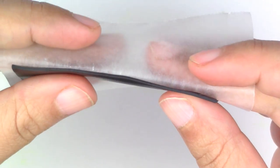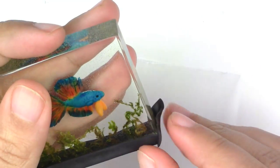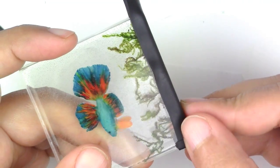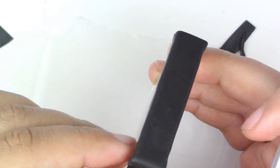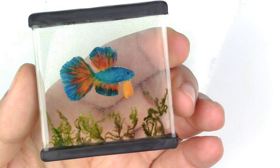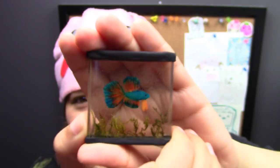Once you've removed it from the mold, you're going to put two borders of black — one on top and one at the bottom — just so that it looks like an aquarium. My brand of resin is okay to be put in the oven at low temperatures, but make sure it's okay with your brand before doing this. I'm going to bake my aquarium for 20 minutes at 275 degrees Fahrenheit. All done!